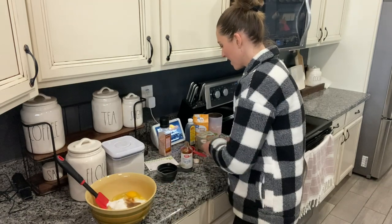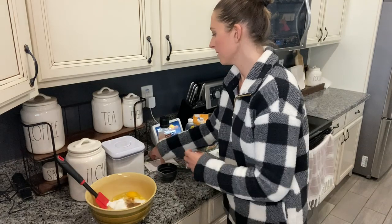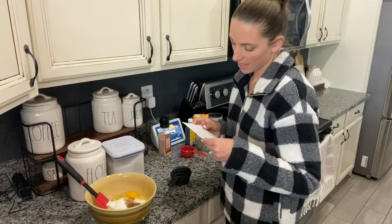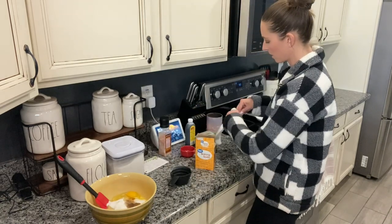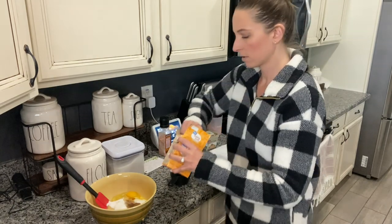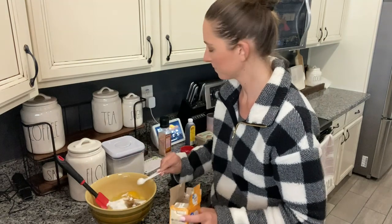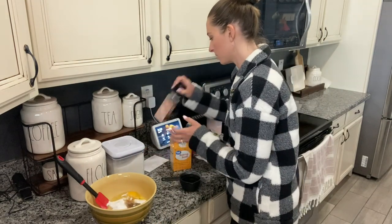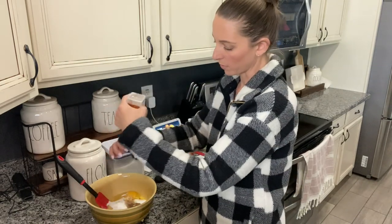Now you're going to sprinkle the baking soda — that's also a teaspoon of baking soda — so one teaspoon of baking soda. And a pinch of salt. What I do is just a couple twists like that.